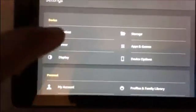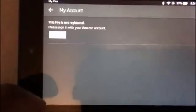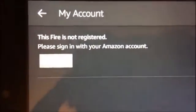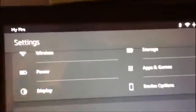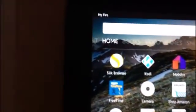I want to register this device to myself, so I'll go to Personal, then simply go to My Account. This is saying the device is currently not registered — you sign in with your Amazon account and the device is registered to you. I'm going to hit the circle shortcut to go back to the main home screen.